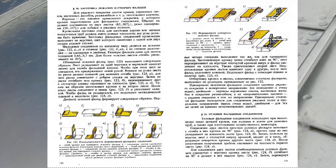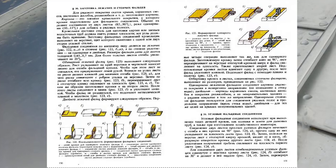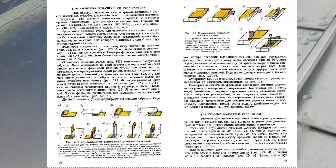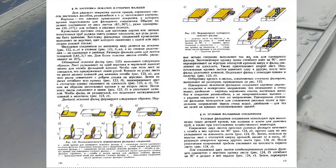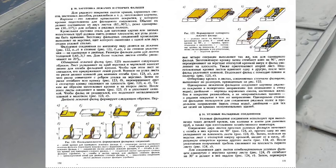Кровельная листовая сталь для заготовки картин или звеньев водосточных труб должна иметь ровные плоскости. Все углы должны быть прямыми. Заготовку фальцевых соединений кровельщик выполняет на верстаке, щит которого окантован с одной или двух сторон угловой сталью. Фальцевые соединения по внешнему виду делятся на лежачий (рисунок 122АГ) и стоячий (рисунок 122ДИ), а по степени уплотнения — на одинарные и двойные. Размеры фальцев даны для листов толщиной 0,45–0,7 мм; для более толстых листов отгибы увеличиваются на 20%.